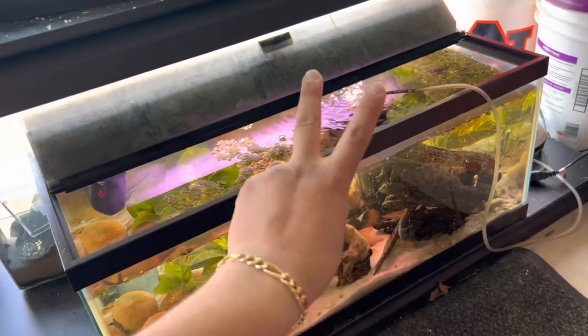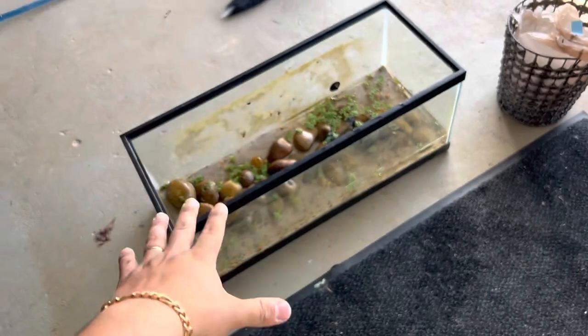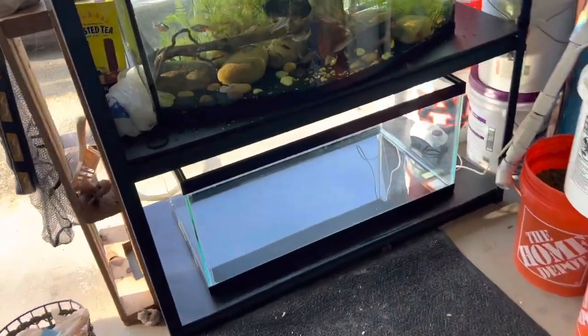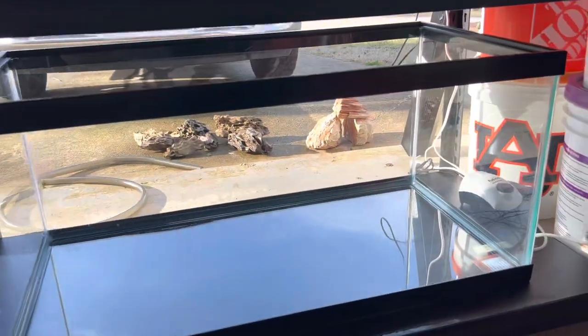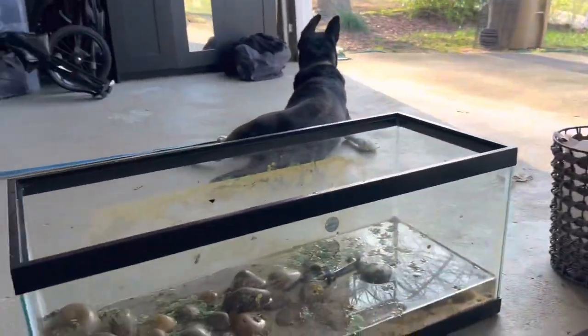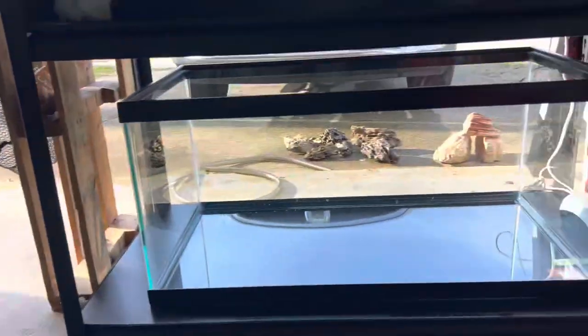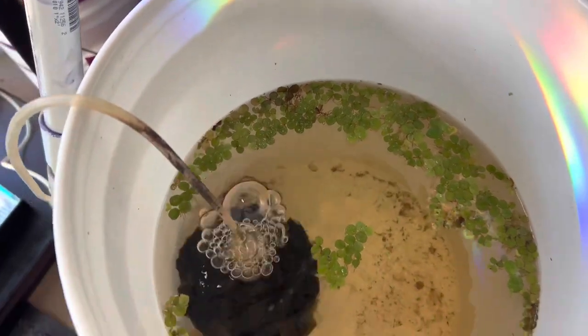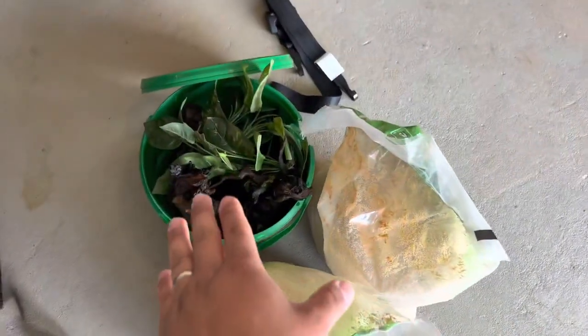I got the 20 gallon drained and out, and the 40 gallon is in its place. As you can see it's way bigger — way wider and taller than the 20 gallon. I've got my convicts in here with their sponge filter and all the decor is right there.